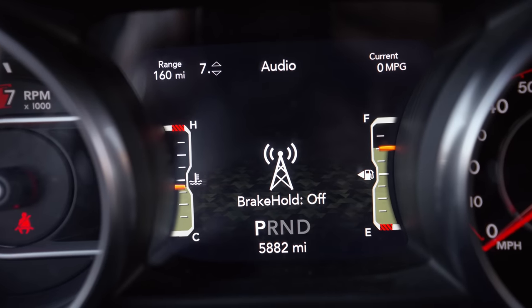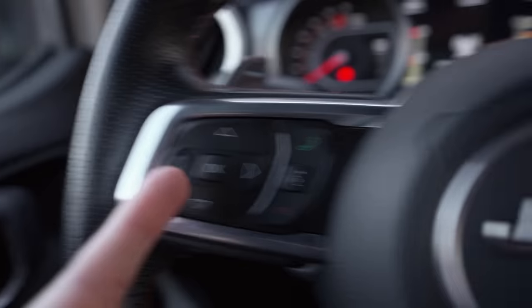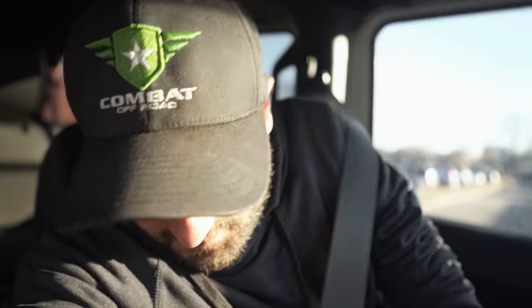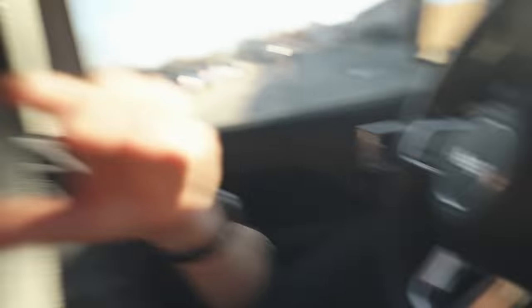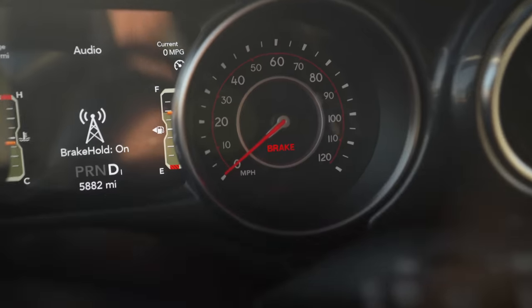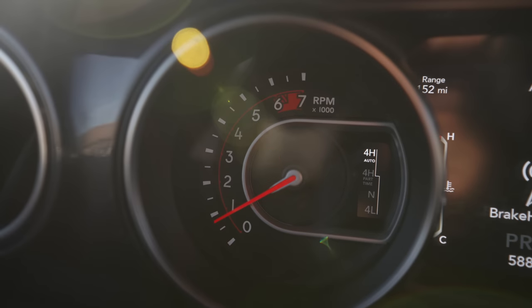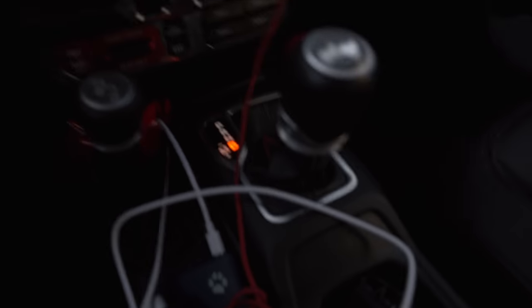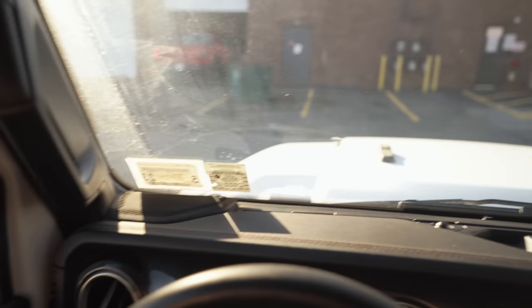The first menu option you see here is brake hold. We're going to turn that on by still holding down our left arrow and then hitting OK, the center button, and that will cycle it on. Press the brake pedal firmly down to the floor, and then you can remove your foot from the pedal. I'm in drive, and our Wrangler is not moving — brake hold works.